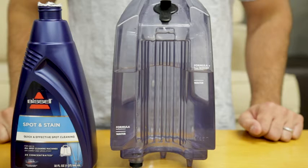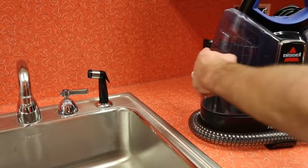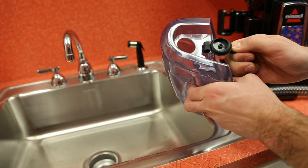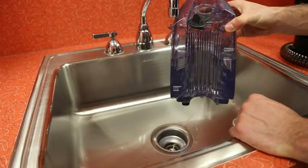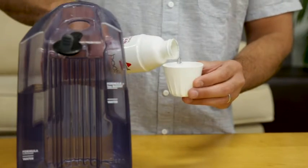First, you'll need to fill the clean water tank with water and solution. To remove the tank, lift it straight up and pull away from the unit. Pull on the black tab to reveal the tank opening. The plug rotates out of the way for easy filling. For large messes, follow the fill lines on the clean tank to add the correct amount of hot tap water, portable machine formula, and one ounce of Bissell Boost.